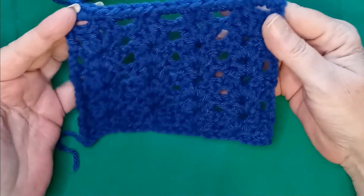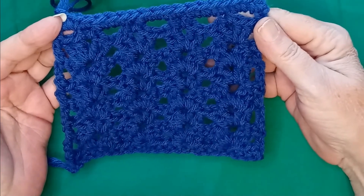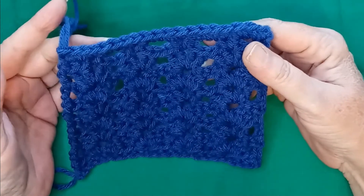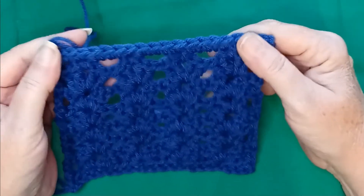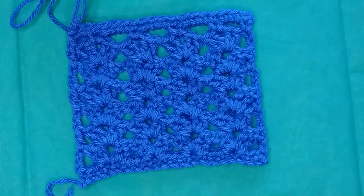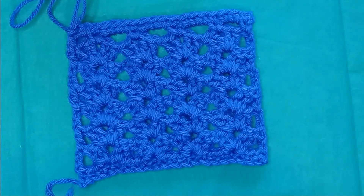And that's it — that is all there is to doing the iris stitch. Thank you so much for watching. Hopefully take four worked. If not, I'll be back for take five. We'll see you in the next video.